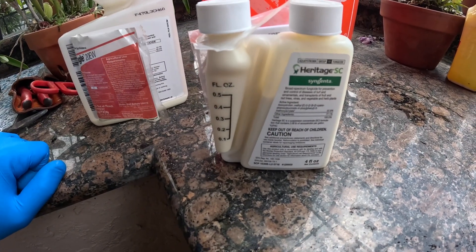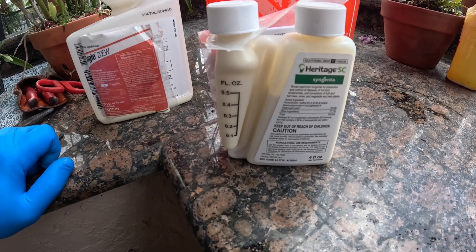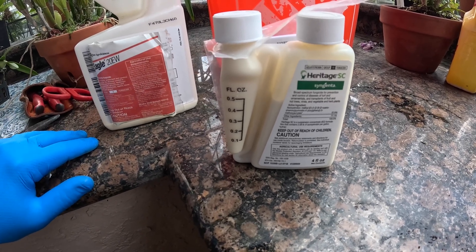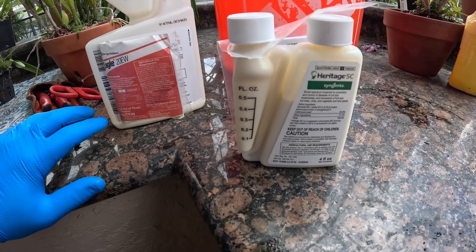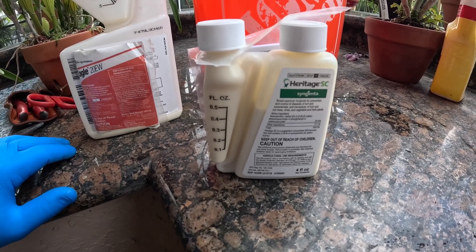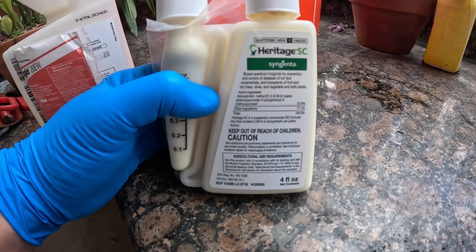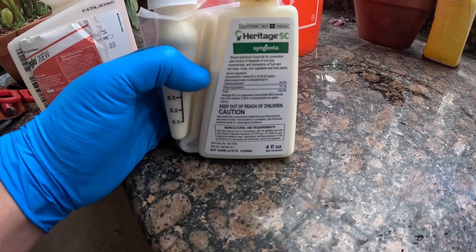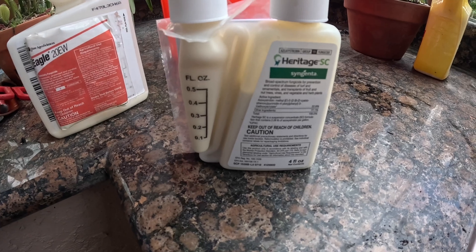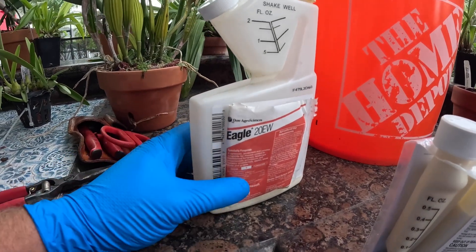I really like the strobilurins because most of them are systemic. They're derived from a naturally occurring chemical isolated from other species of fungi — a natural fungicide produced by a fungus that kills off competing fungi. They're very broad spectrum, meaning they cover a very wide variety of fungi and are quite powerful. Azoxystrobin is only locally systemic, so it does not move up and down the tissues very well — it stays in the tissues where it makes immediate contact.